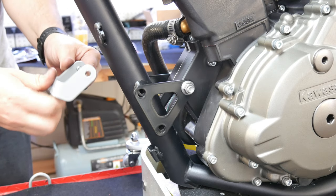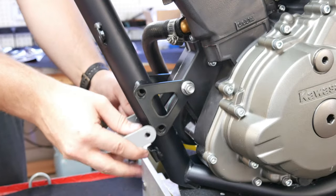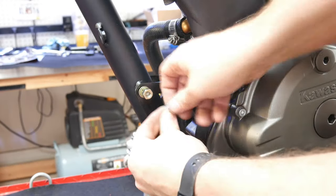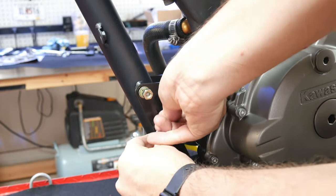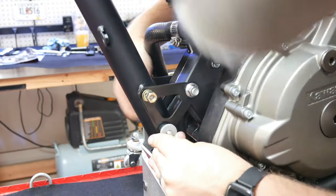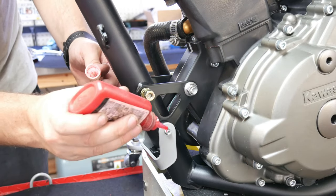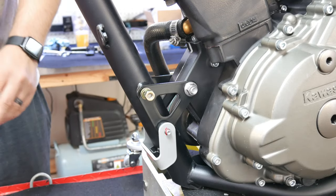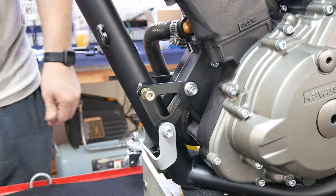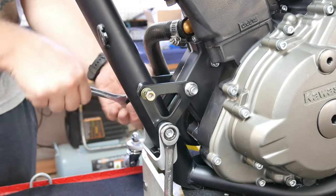I'm not even sure this bracket was made to be used in this application — it was just in a bag of parts — but it fit, so I'm assuming it's what it's meant to be used for. I did have to supply some little aluminum spacers to make everything line up, but after I did, everything worked well and I didn't have to do too much messing around to get it to line up with the bolt plate when I installed that.